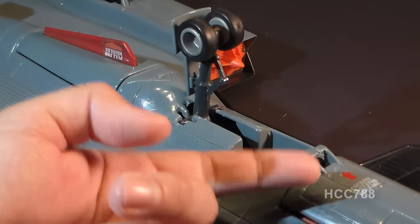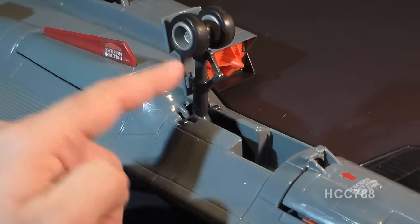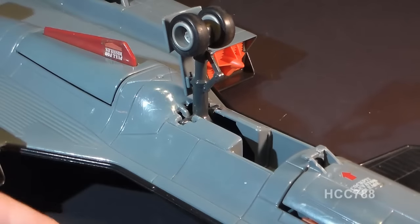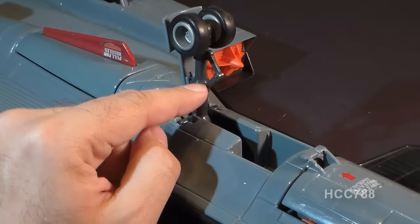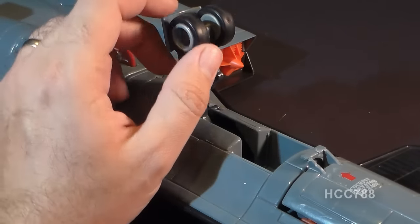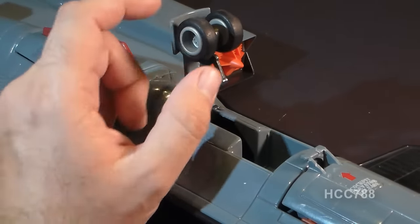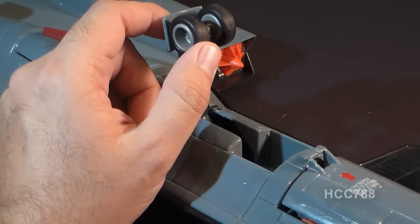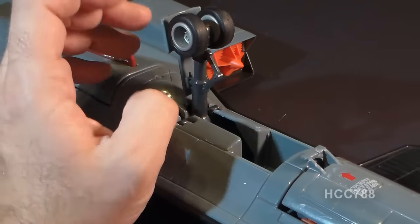Behind the tab that you pull down to lower the cockpit, you have the front landing gear and the landing gear well. This landing gear is mechanized, and I will show you how to operate the landing gear mechanism a little bit later. The front landing gear features two wheels and rubber tires. G.I. Joe jets often gave us rubber tires like that — that is such a nice bonus and an improvement over plastic wheels. They get much better traction, and they just look better.